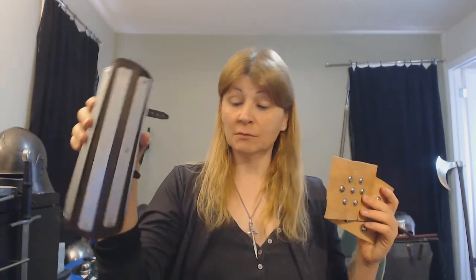We do have brigandines and coats of plates — things where there are riveted metal plates, like this splint bracer that I made a few years ago. If the plates are on the inside, the rivets on the outside make it look like there are metal studs on it, and you go, 'Oh look, it's studded — that must be protection.'